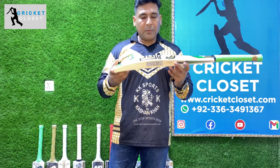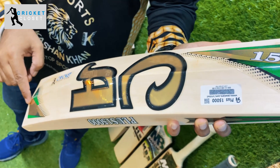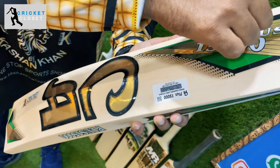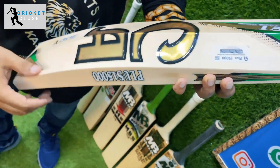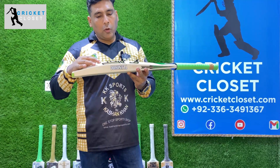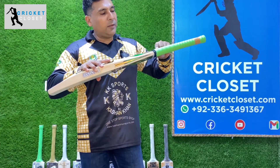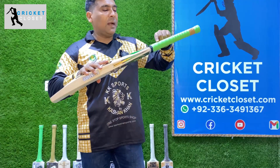Let's start the review of the bat from the spine. As you can see, it has a 65mm spine which runs all across straight to the bottom of the bat, with a toe guard involved, and then running all the way through to the top where the handle starts.